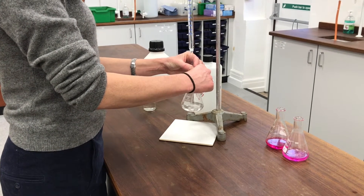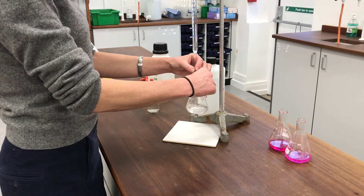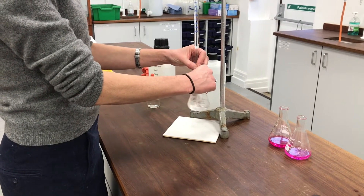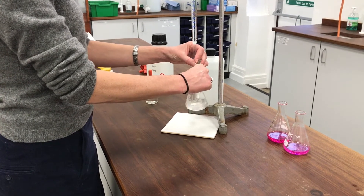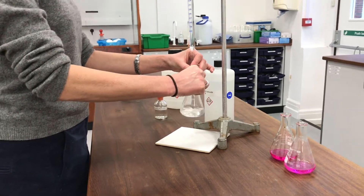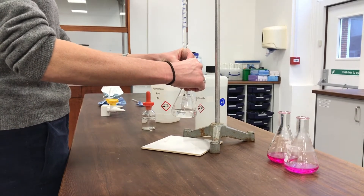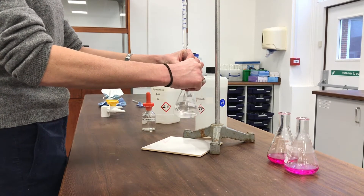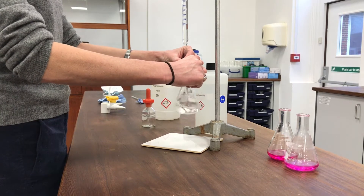I know from the titres I did with the hydrochloric acid that I need to add at least 15 millilitres of sodium hydroxide to neutralise the HCl present in this mixture anyway, so I can add 15 mL rapidly. Then I need to start watching out because at that point I'll be titrating against ethanoic acid in the mixture, and I won't know exactly what quantity is there. I've just passed 16 millilitres and I can see some tinges of pink in the solution, so I'm going to be a little bit more cautious in how I'm adding sodium hydroxide.